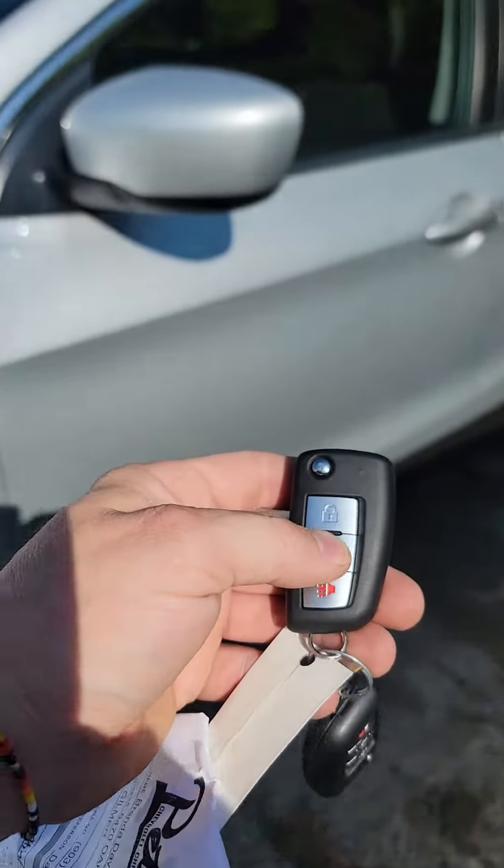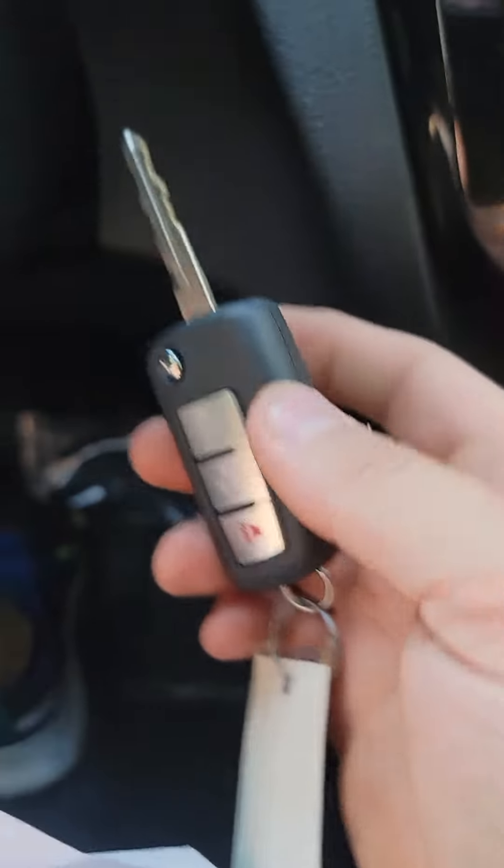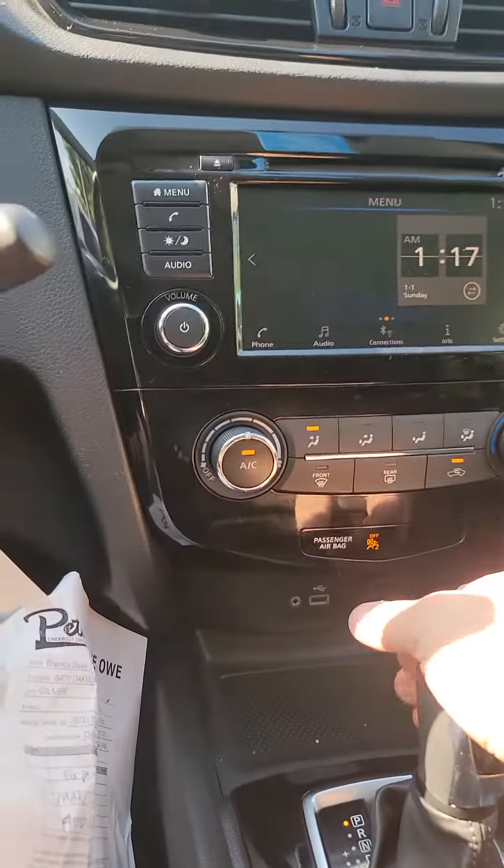Now when we go to get in the car we use our unlock button. When we get inside, make sure you do not push the brake pedal until after you turn the key to the on position. Get our key out, turn it to the on position, and now we can push the brake pedal to put it in gear and drive away.